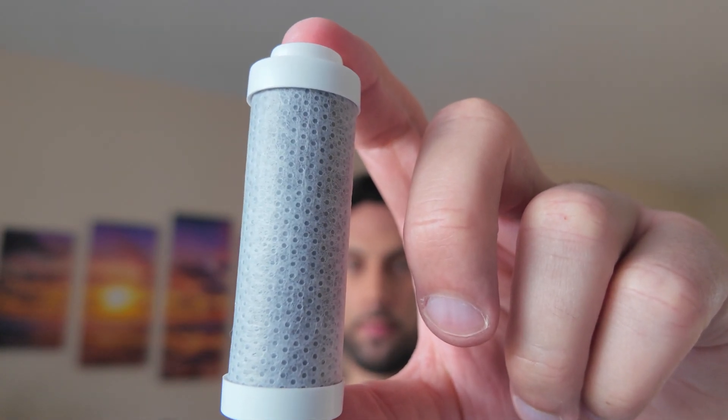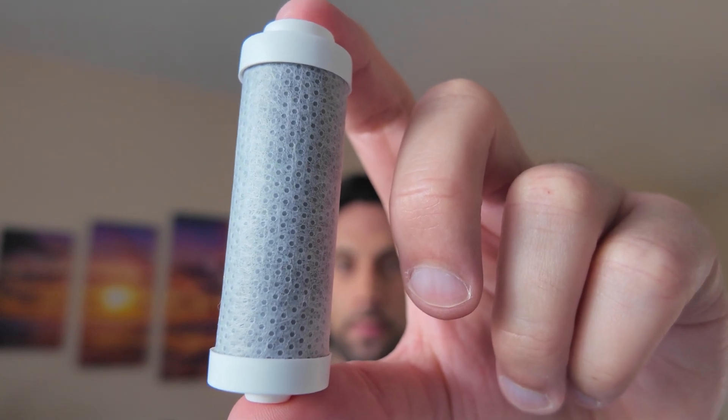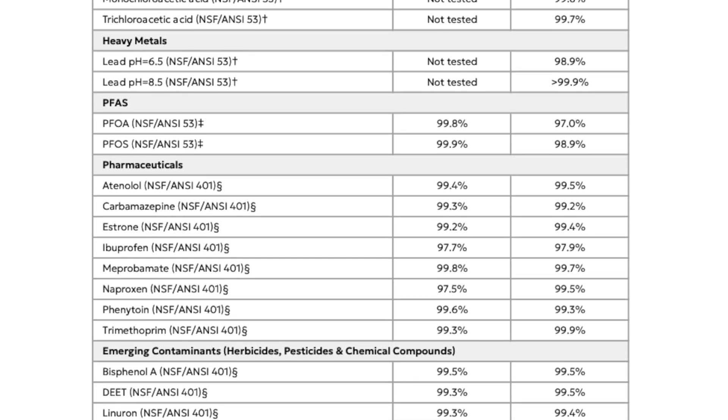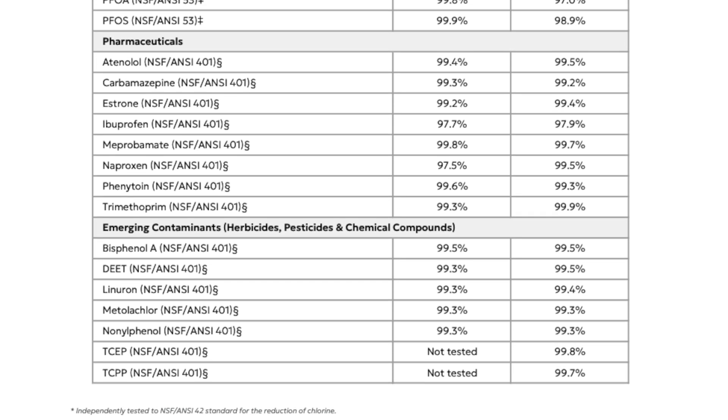If you want extra contaminants caught within the water, they actually have a filtration system now. There are two different filters: the essential filter, which filters out chlorine and PFAs, and then the advanced filter, which filters out lead. There's a ton of other chemicals and things that the filters catch, which I'll leave in the link down below because Lark has listed all of that in their documentation, along with loads of regulatory information. I find it really cool that Lark is making all this technology to ensure we're drinking water that is clean and filtered, killing out all the bacteria, so we have really safe water to drink.